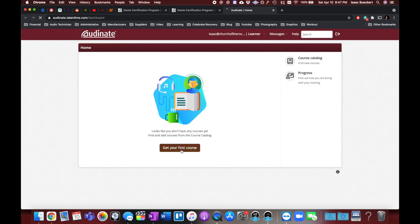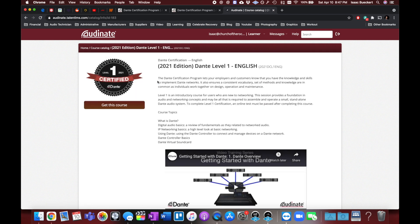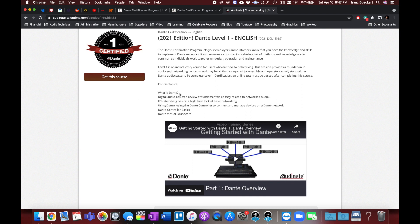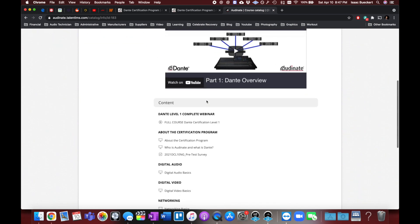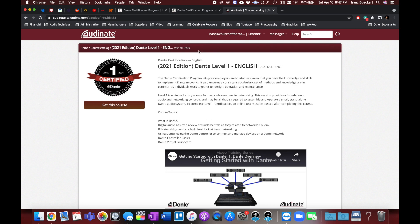Let's get your first course. It has the 2021 edition — they just updated this after the last NAMM — and you can take a look at what's all involved. It's got a video and it goes over all the main basics: what's Dante, basics of IP, virtual sound card, controller basics, all that kind of stuff. Then it gives a whole list of exactly what's in there. Once you're ready to go, hit 'Get This Course' and start or resume the course.